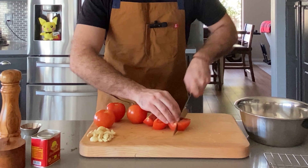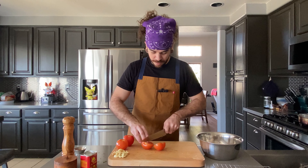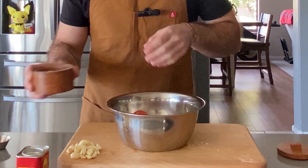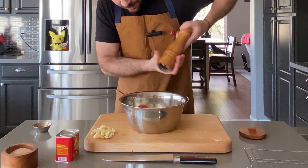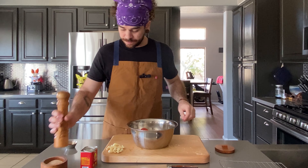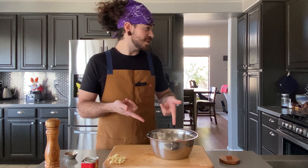Cut in half, half again, right into the bowl. Now that our tomatoes are in the bowl, we're going to add our salt — a good two teaspoons of salt — and some fresh cracked pepper, probably like a teaspoon. And extra virgin olive oil to this too.